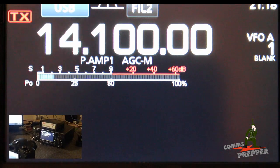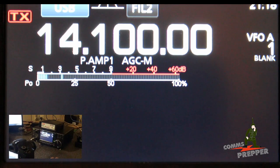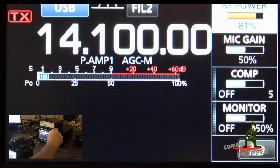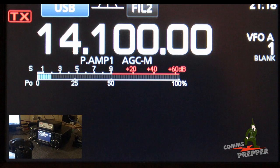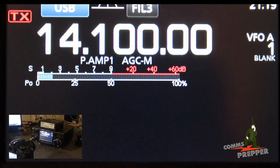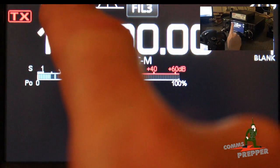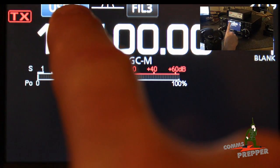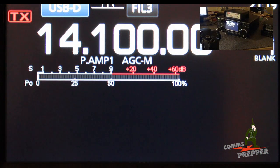Now that we have the levels set correctly, we have to do a few more things with the radio. When you're running data you never want to run full power, so we hit the multi button and reduce the RF power to 50%, then hit return. Once the power setting is done, you want to set the radio to digital mode. On the ICOM IC7300 I press USB, come down to Data, and now it says USB-D, which means data mode.